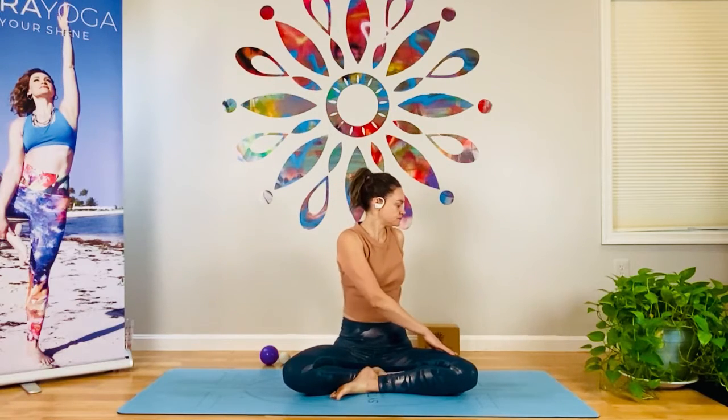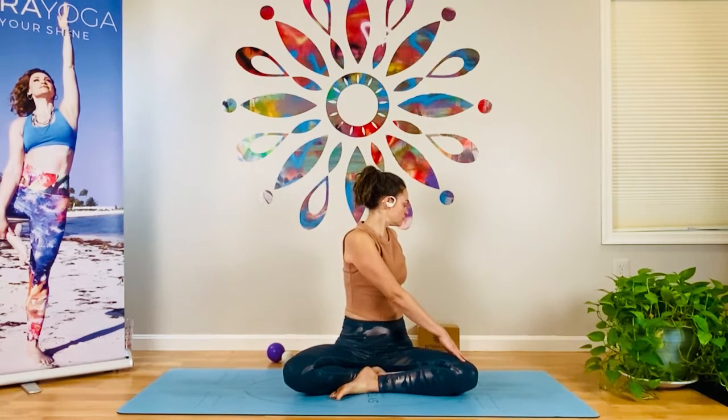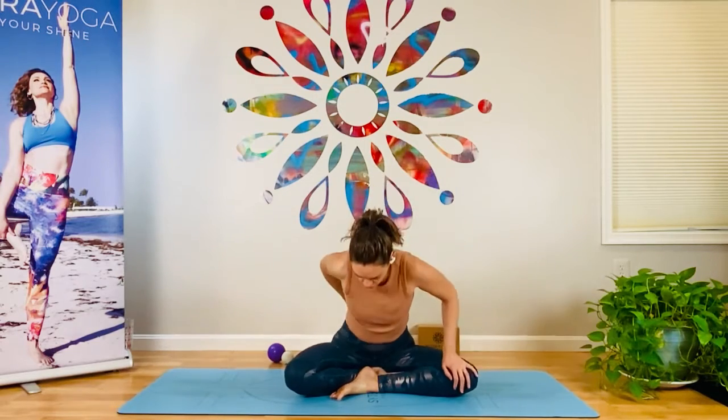And then the other side too. And as you come back through center, move the ball out of the way. Sit up nice and tall. Notice the lift of your chest and place your hands there. Bring your awareness to the back of the ribs. And take a moment to set your intention for your practice.